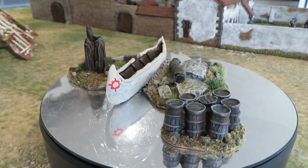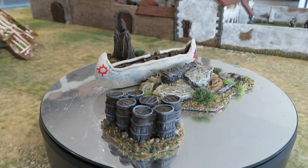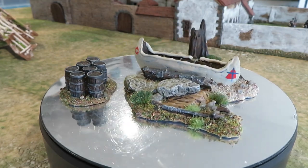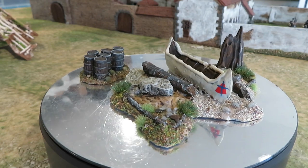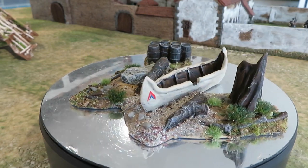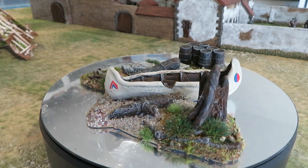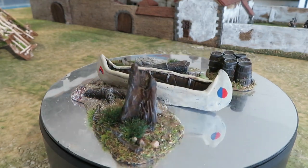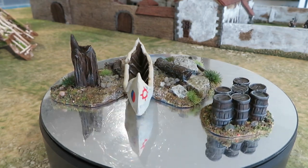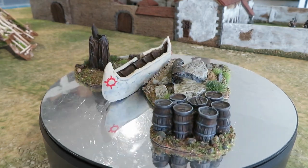As a freebie with all the money I spent with him, he also included this stack of barrels, which I just painted up because they're useful for any kind of period — just as an objective marker or in a skirmish game a cover piece of terrain. Really happy with how that little thing came out, the effect is really nice.